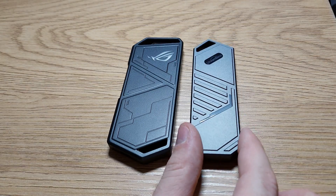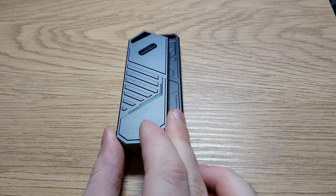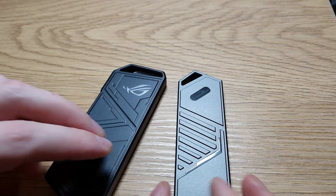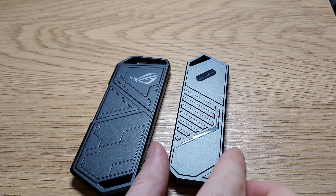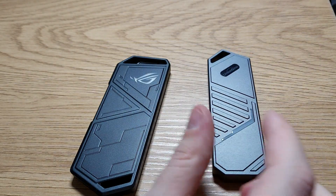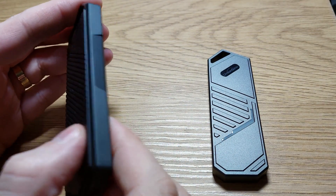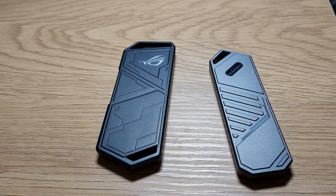The one from AliExpress is smaller — you can see it with the bare eye, it's much smaller. I think they are both the same thickness, but the main reason I like the ASUS one more is because it has a screw and it's quite solid. But on the AliExpress one there's a rattle, which is quite annoying — and this is without the SSD, but we will see that with the SSD it makes the same noise.